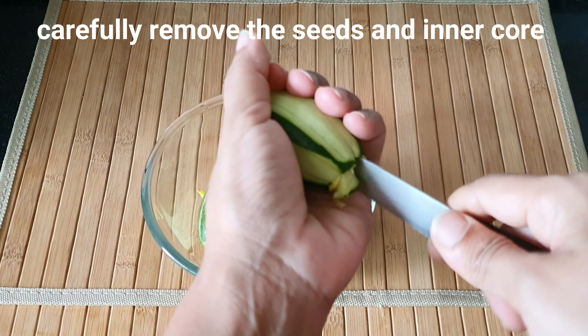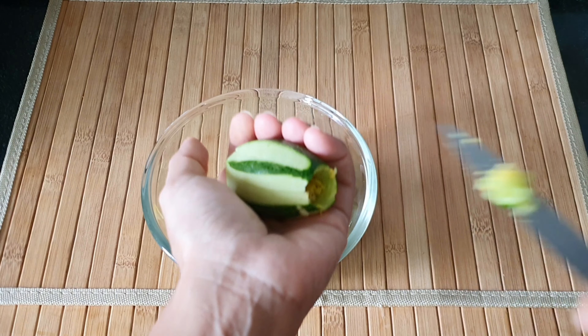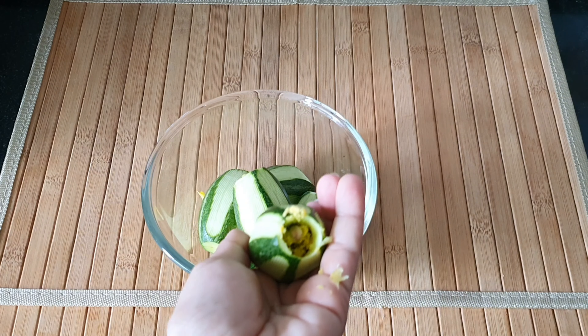Once that's done, I'm going to carefully scoop out the seeds and the inner core from all the parwals and set them aside.